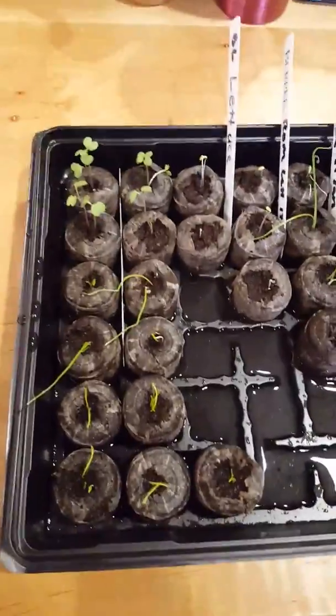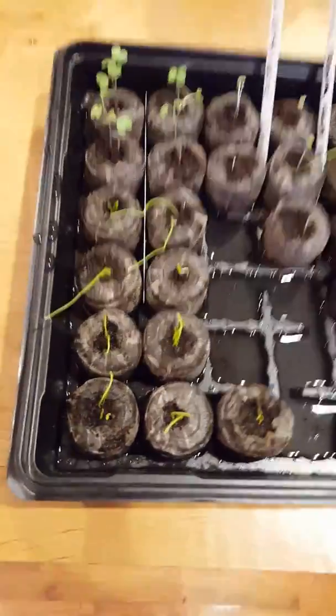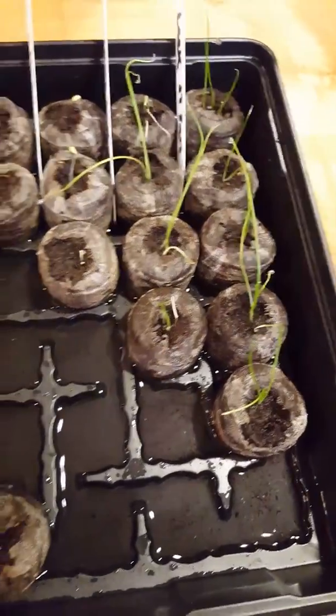Just want to provide a quick update on everything. Everything's trucking along here with my jiffy pods. Got my onions going right here, got my broccoli, I have a couple of different lettuces that are just sprouting, and my leeks have been going strong for a few weeks.